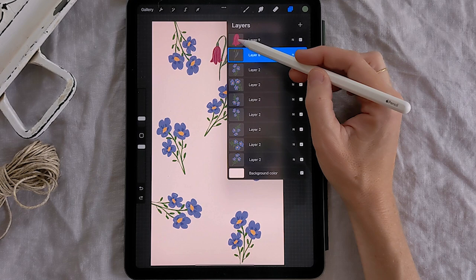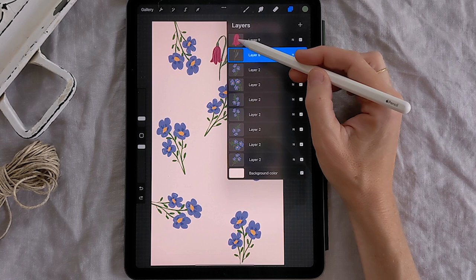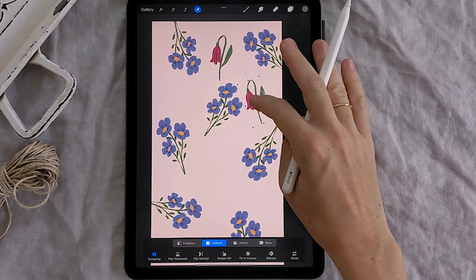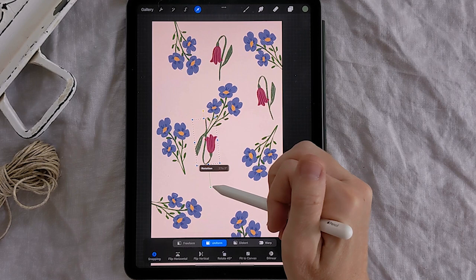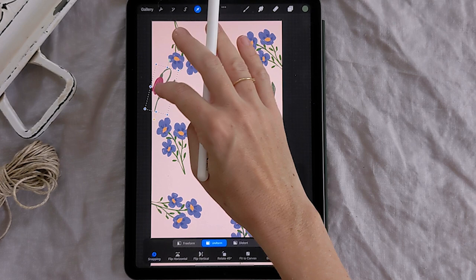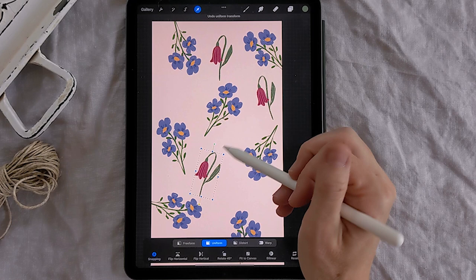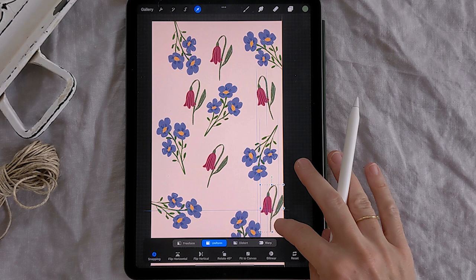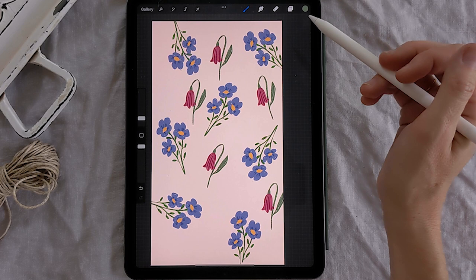I'm going to do the same thing for this one: come up to the layers panel, select the top layer, merge down so you have one layer, then swipe to the left and click duplicate to make a bunch of those. Come up and click the transform arrow icon to move them around — resize or put them upside down, whatever you like. I'm not resizing mine; I want them all the same size. I'm just moving them around and angling some differently, and I've come up with a really simple but sweet summer pattern that's going to look pretty as a backdrop on my phone.